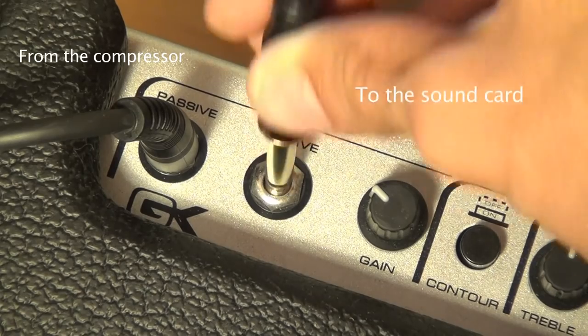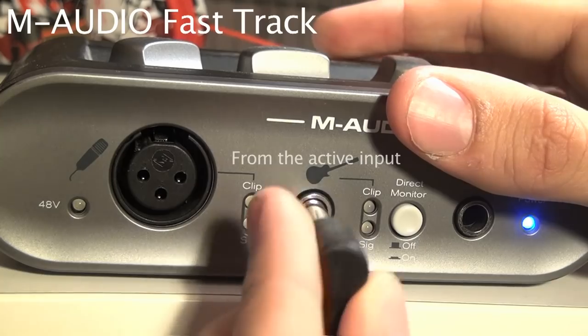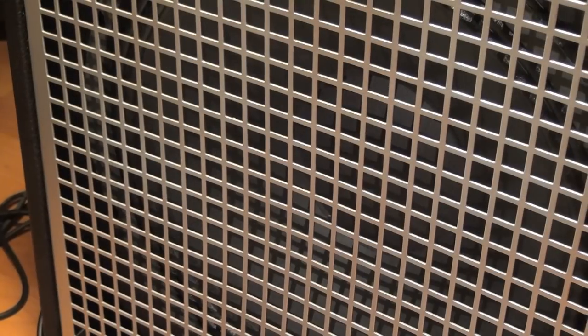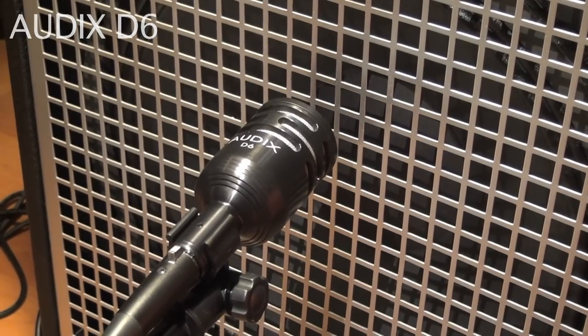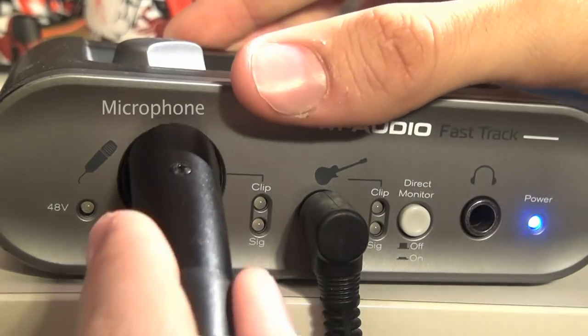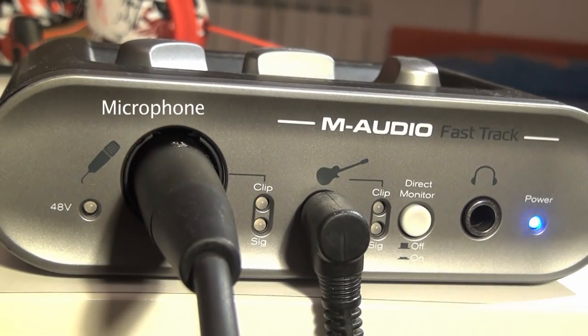Then I plug into the active input, connecting my amp to the sound card used to record the sound. I also want to record the real sound coming out from the amp, so I connect a microphone to the sound card. Now I just have to play and record.